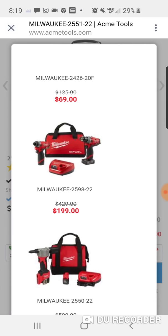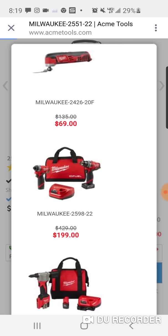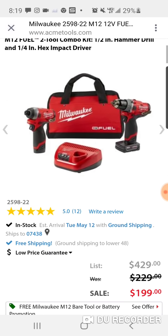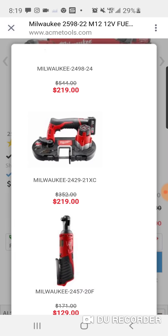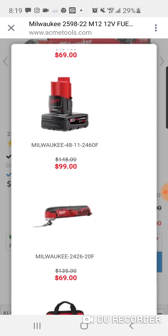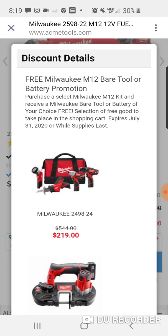But here is that other kit — $199 — pretty much the same as the Home Depot one or the one we did earlier. But again, if you don't want the ratchet, you can pick one of these other tools. Maybe you want the six amp hour battery, or maybe you want the Rover light — totally up to you.